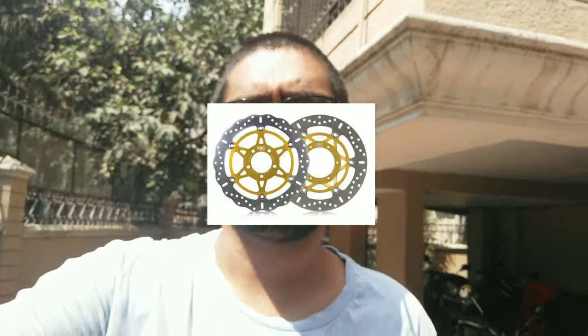So if you bought a motorcycle in recent times, they come with disc brakes or drum brakes. The low-capacity motorcycles have a drum brake, but the high-capacity motorcycles come with discs, and now they have different types of discs as well.